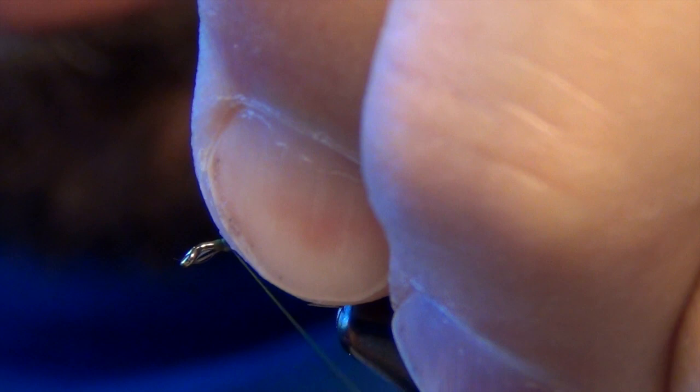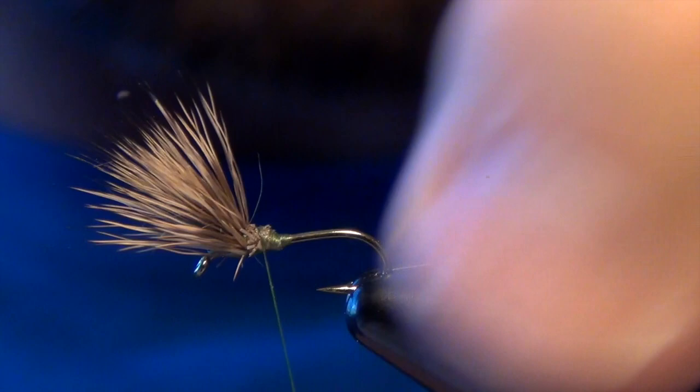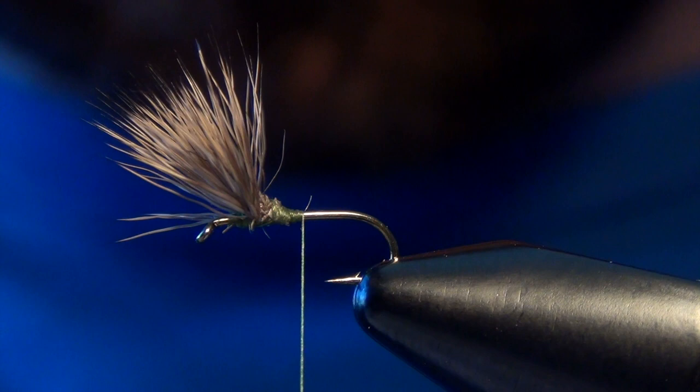I'm going to take all that deer hair and just draw it up and back, clean it up and pinch everybody together. I'll throw a little bit of thread right in front of it to kind of pinch it all together and keep it in place. Then I can push it all forward and jump my thread back to the bend again.